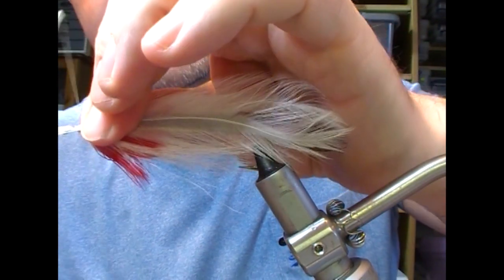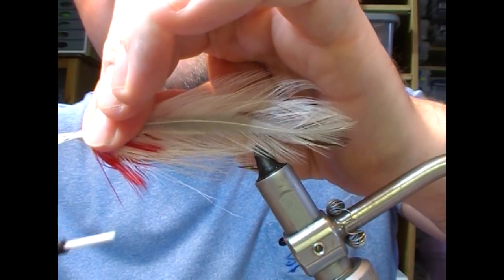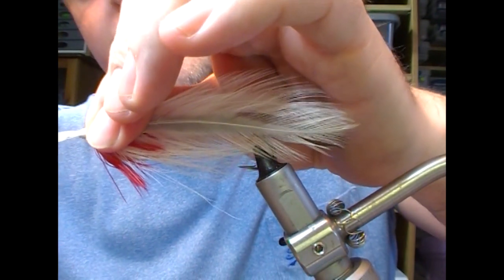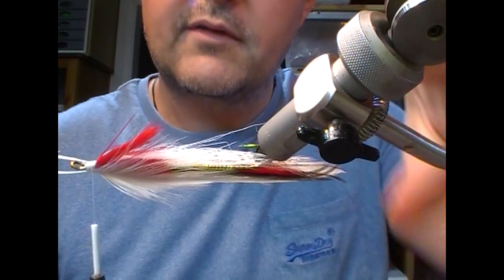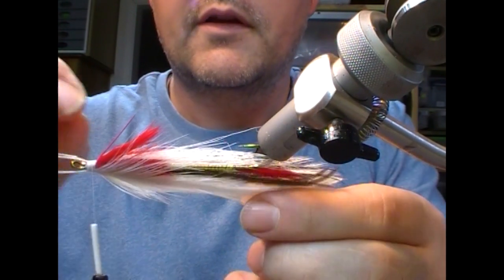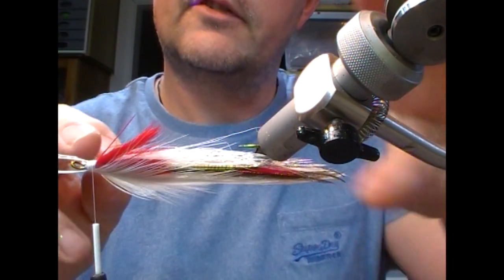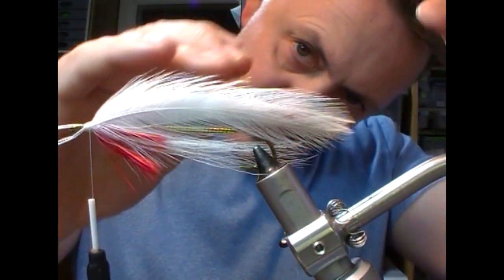Once I'm happy with that in position, my wraps are fairly tight here at the front, and I'm just going to come back with them a little bit looser as I come towards the rear. I'm just going to change the angle of that stalk down a little bit, just to raise it up and stop it from falling.